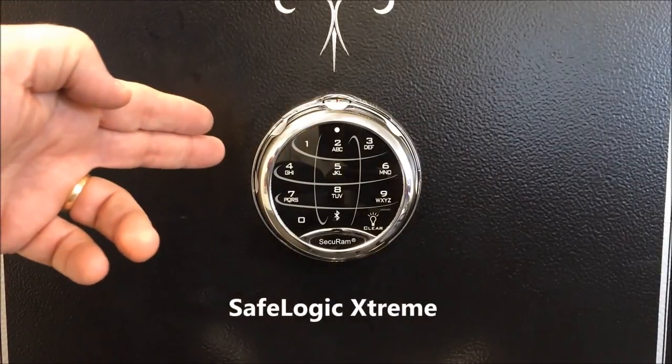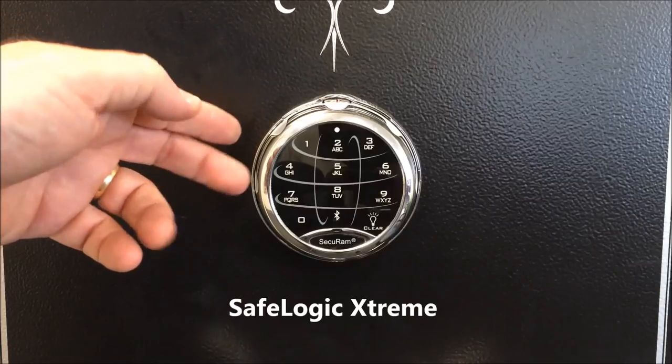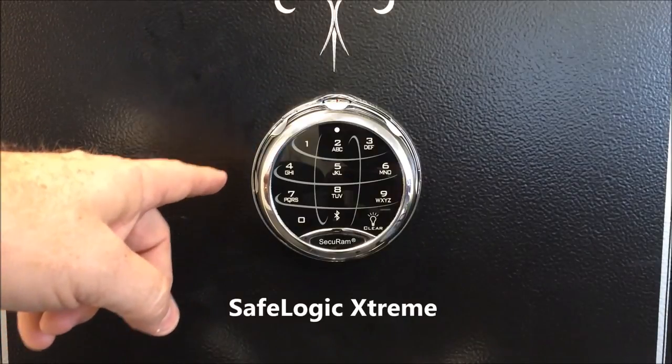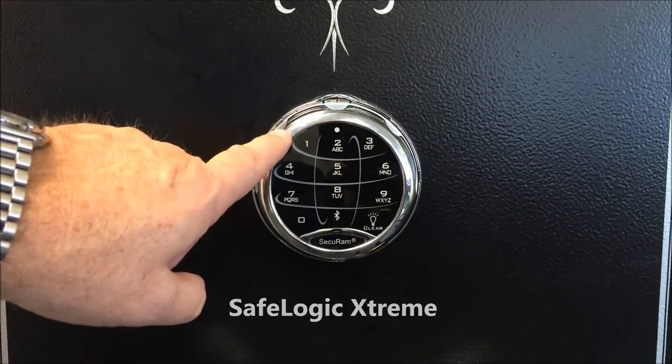Today we're taking a look at the SafeLogic Extreme, the newest of the SafeLog series from SecureM Systems. This is an EMP-proof lock that works by entering a code as well as by dialing a combination.